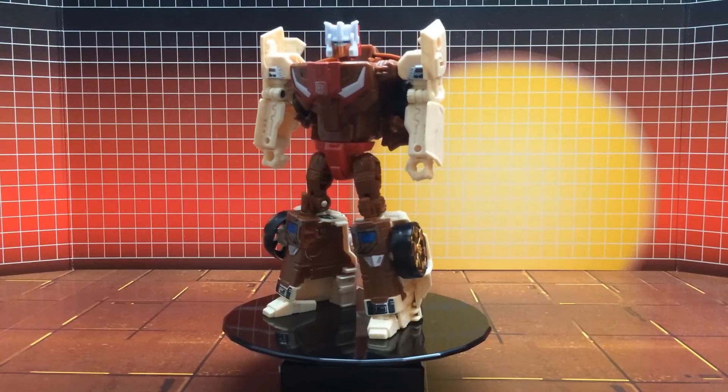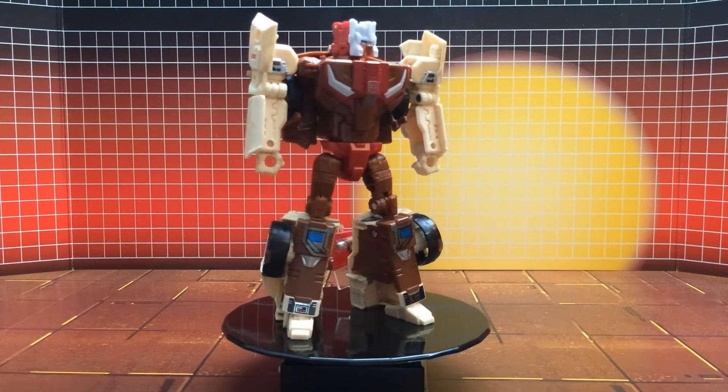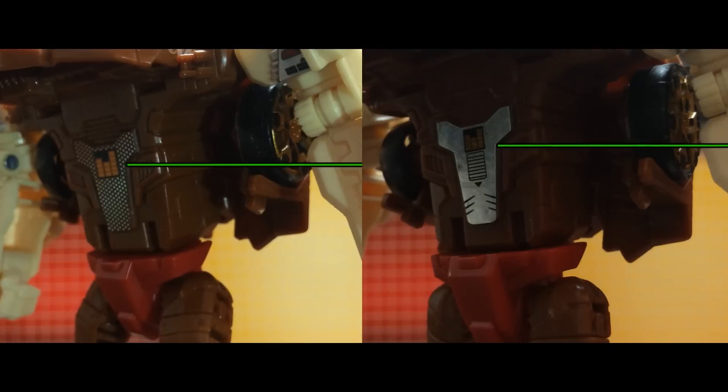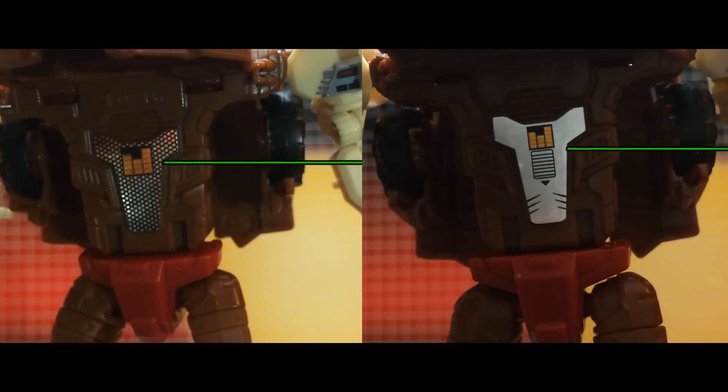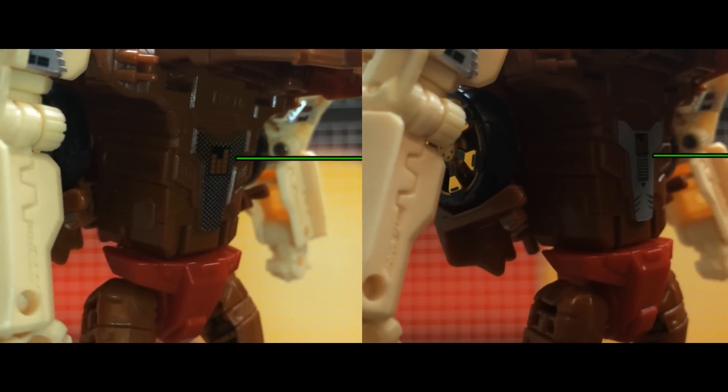On to robot mode. Robot mode also sees a few additions here and there, accentuating the G1 toy and cartoon this figure is based on. Starting with behind the chestplate, applied here is your choice of chrome or holotech specs that the original toy and animation model in Japan featured heavily way back in the day.